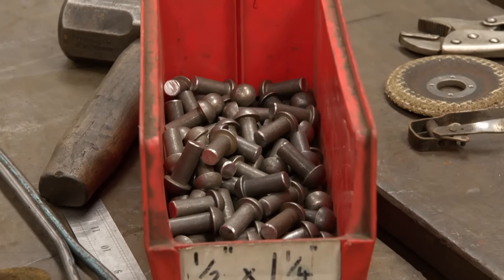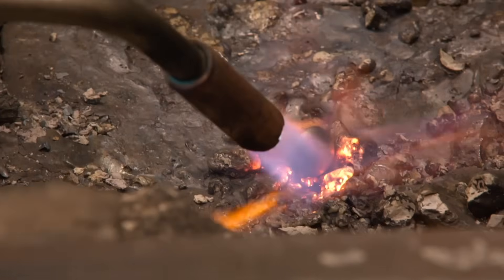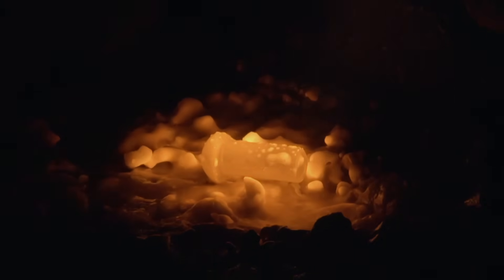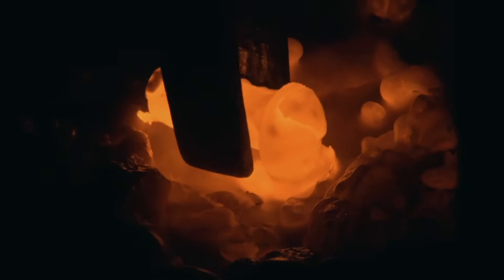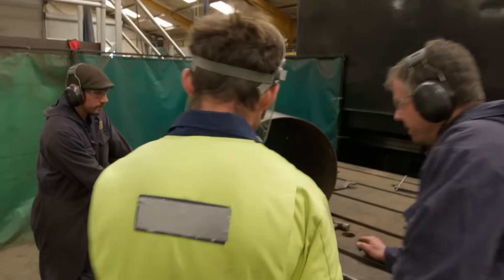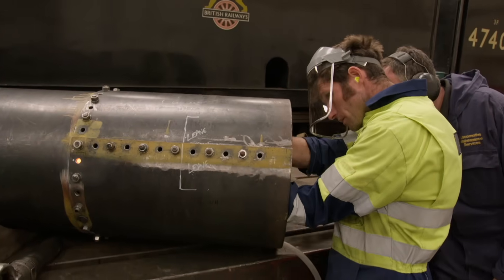You start off with a rivet, a bit like a mushroom. You heat it up until the surface of the metal is just on that point of moving — you can just see it bubbling. Heat is ripping out of that rivet, so you need to be riveting it up as fast as you can while the metal's still in a malleable state.